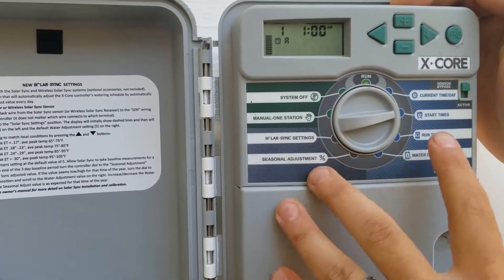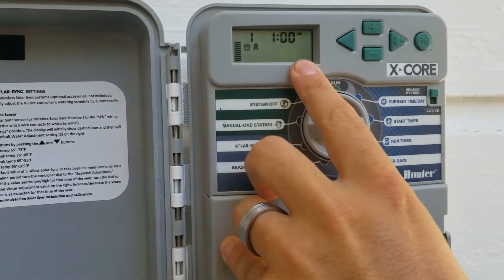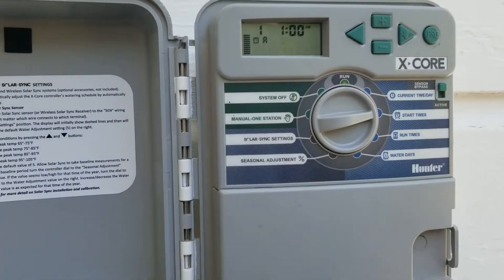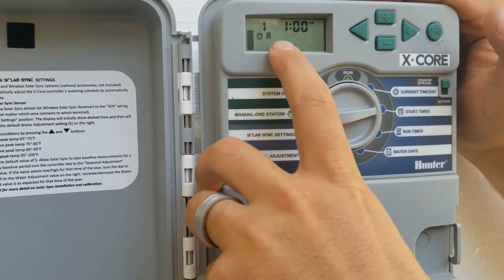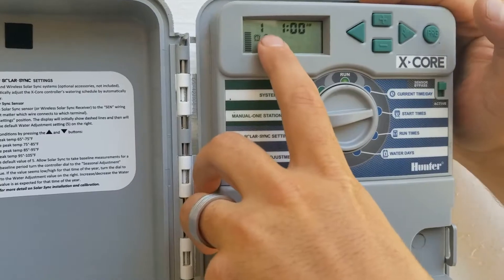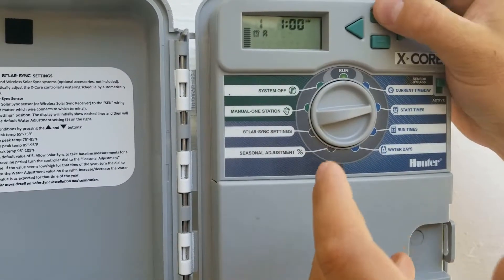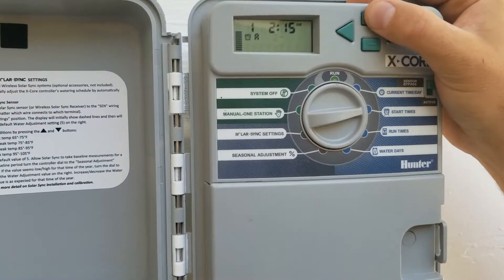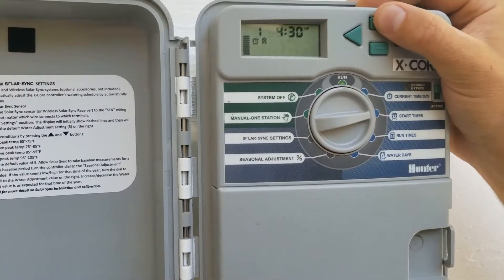Once that's set up, you can start setting up your program — so, start times. Start times are not for every zone individually; they're for the program as a whole. Typically we just have one start time. Program A start time number one is currently at 1 a.m. — I would probably adjust this up more towards the four or five o'clock range.